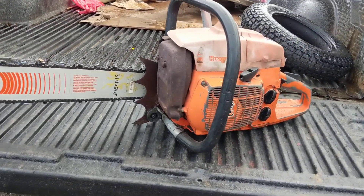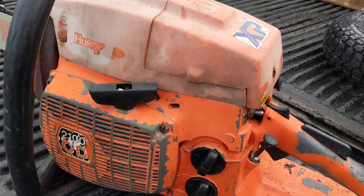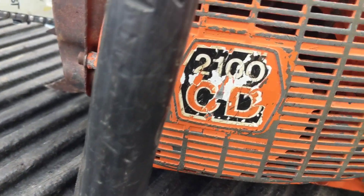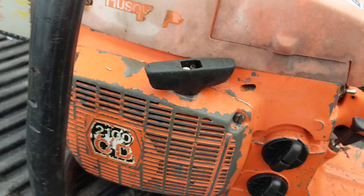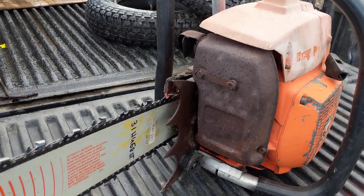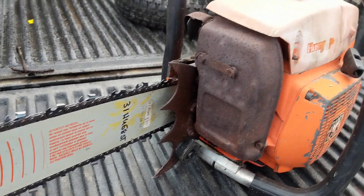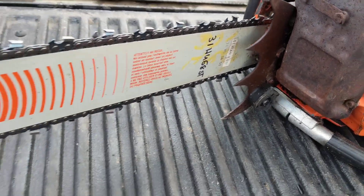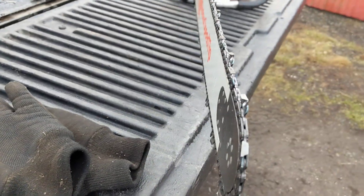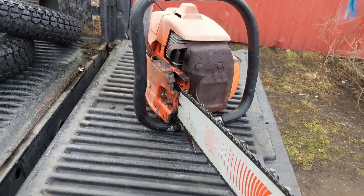Hey guys, I just want to show you this chainsaw I picked up. It's a Husqvarna 2100 CD, so this is a 100cc chainsaw. It's a two-stroke engine and when I got it, it was missing the bar and chain. So I picked up this 32-inch bar and I happened to have some chain in the shop, so I was able to make up a chain for it.